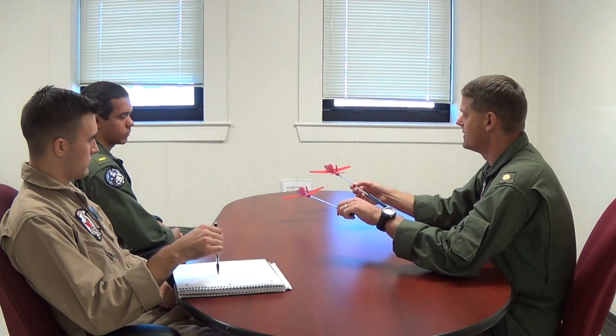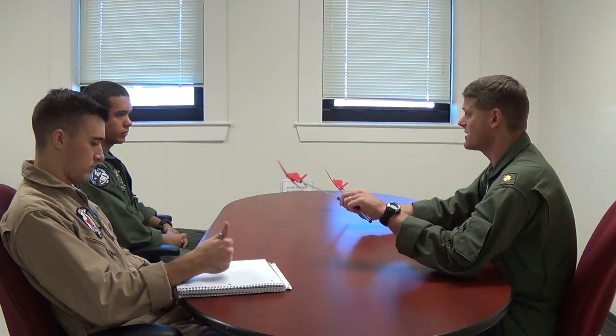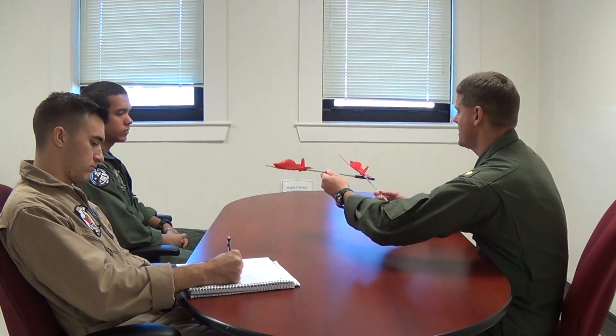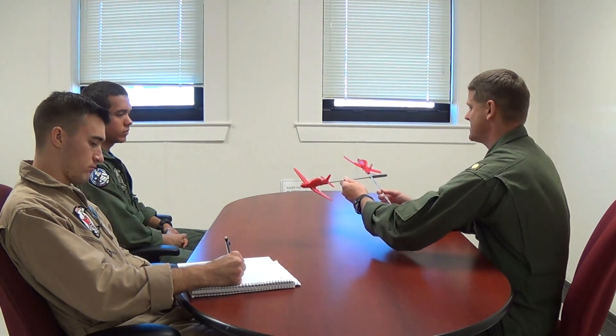Let's talk about turns away. Here we are in a turns away position — he starts rolling away from me. What do I need to do? Add power. Here's the neat thing about VMC turns away: your elevator is going to control your altitude, controlling his belly on the horizon. The elevator controls his belly.